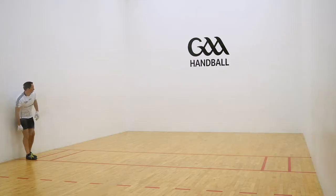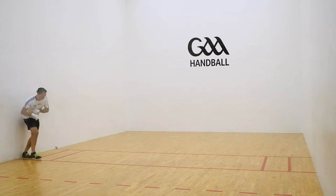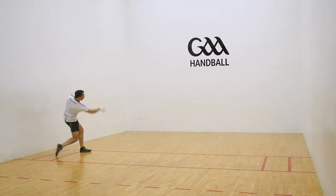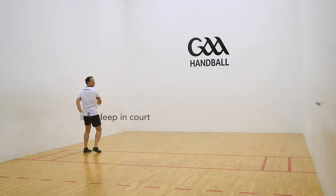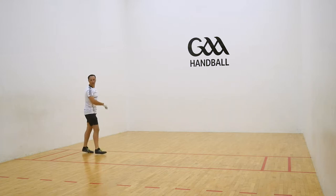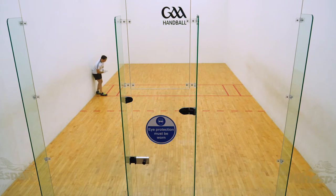Stand at either side of the service lines. Serve the ball low and with pace across court, connecting the opposite side wall deep in the court. Aim to make the ball travel along and hit the back wall, forcing the ball to rebound onto the opposite side wall deep in the corner.